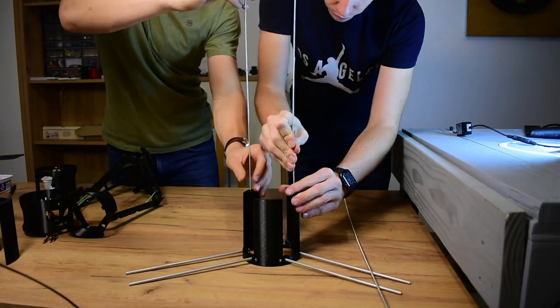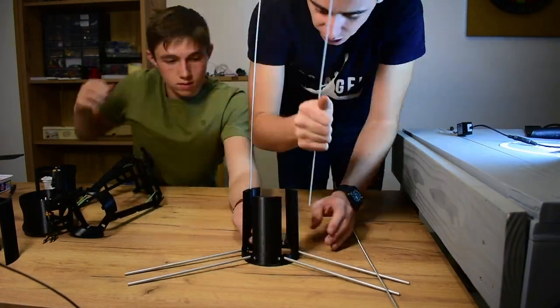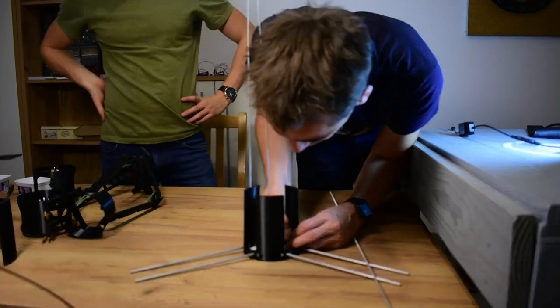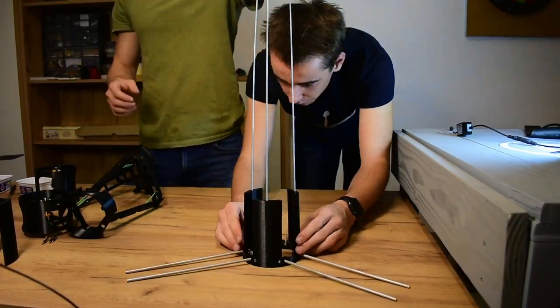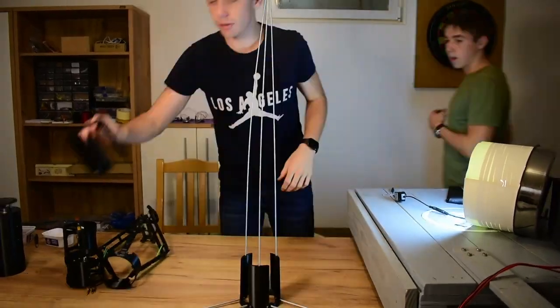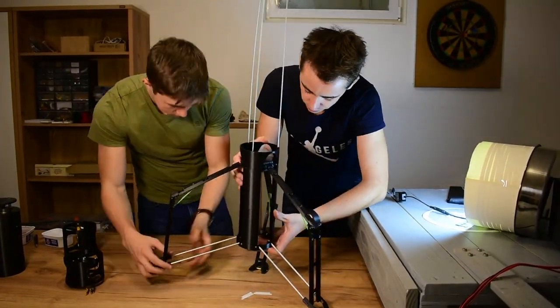As already mentioned, the structure is now highly modular, so we can decide whether we want to use a parachute module or not, or if we want to use one, two, or three stages. This will help greatly with all the tests we are going to conduct.